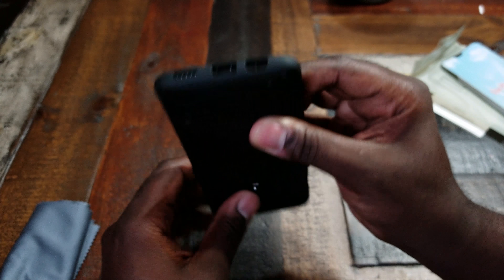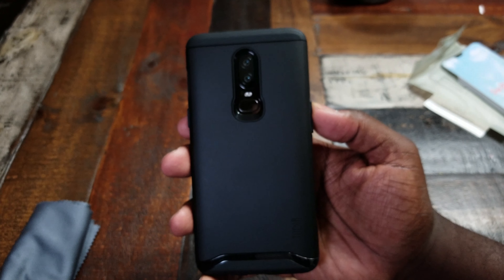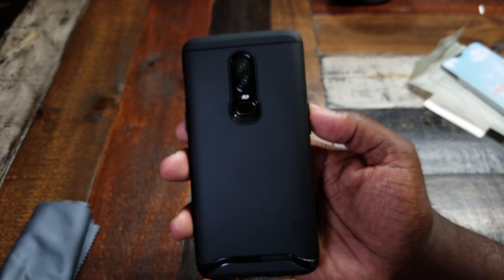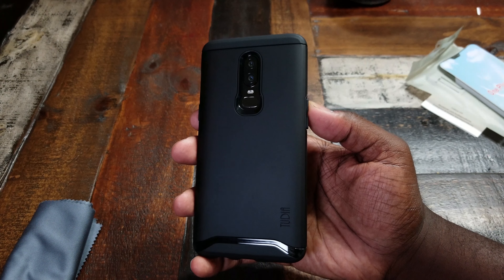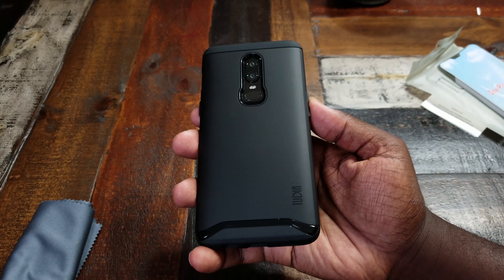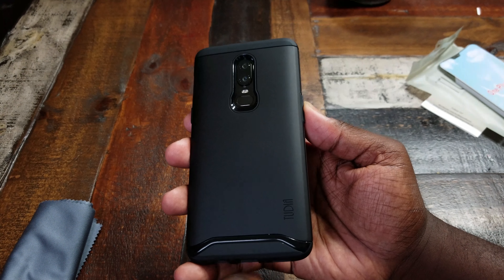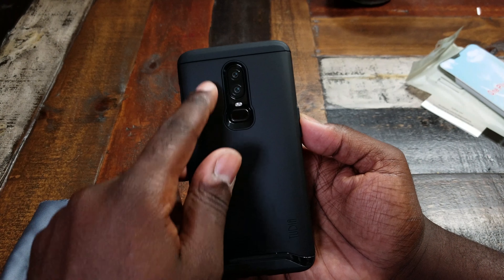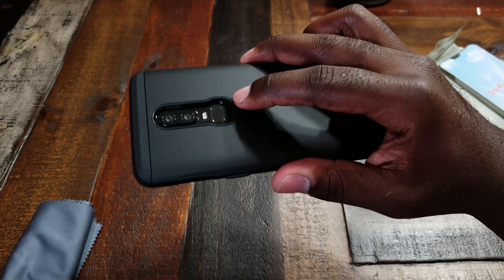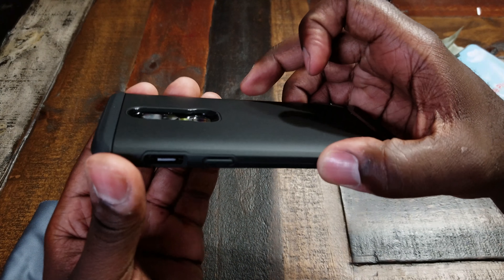On the bottom we got our speaker, Type-C port, headset jack, and our microphone. Round back, got some nice little Tudia Merge branding down here at the bottom, a little design separating the polycarbonate back and the TPU bottom. We got our fingerprint sensor and dual lens setup up there, with plenty of room for you to put your finger in. Nice little recess as well for protection on the back.